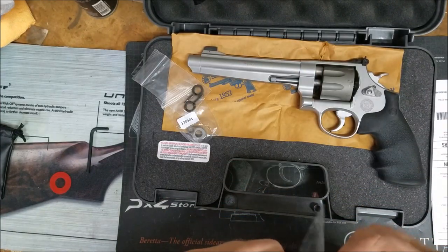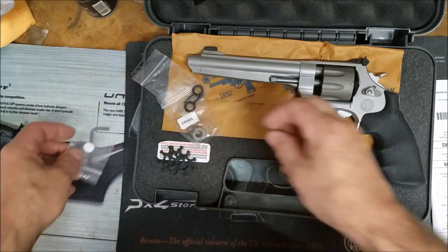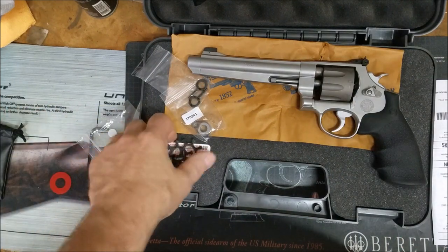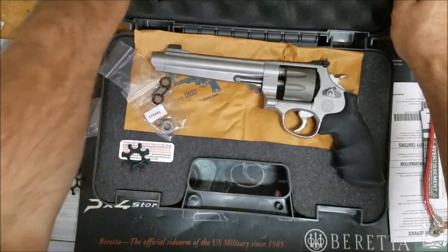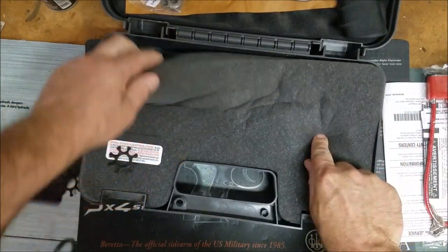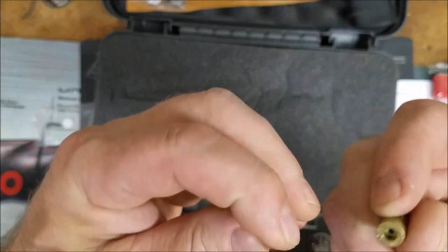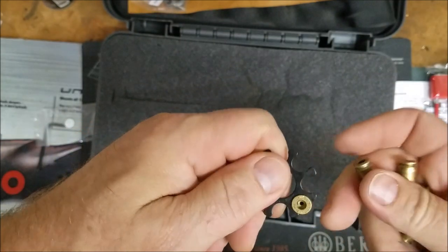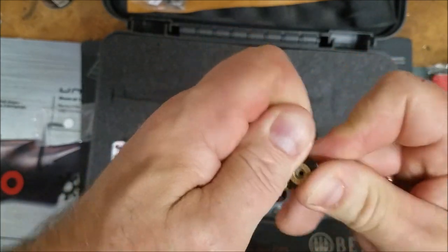I don't know the first thing about competition shooting a revolver, other than it's different. I figure, what the hell, might as well try something different. Let me get a couple of practice rounds and see how it works. I don't see any tool for loading the moon clips — lucky the Rhino gave me one. But let's see how hard it is. These are dummy rounds — no primer, so don't get nuts. All right, it's not super hard, but I guess they gotta give me a tool.